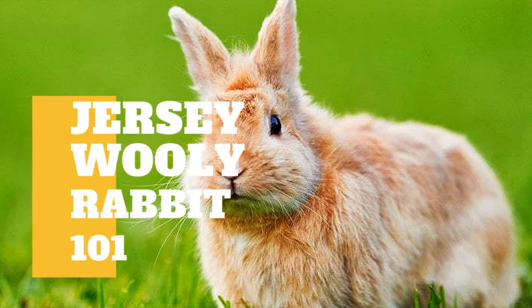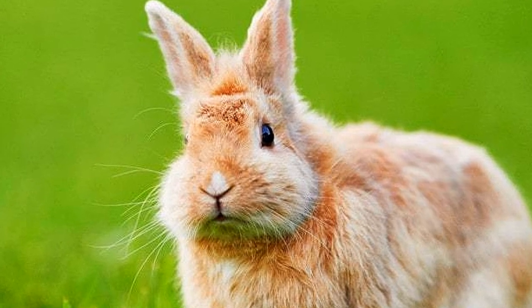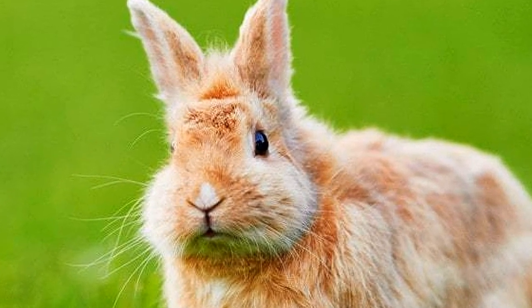Aside from interesting information about Jersey Woolly in our previous video, here are other things that you need to know when raising the Jersey Woolly Rabbit, taking care of them, and providing all of their needs.